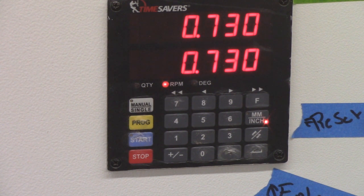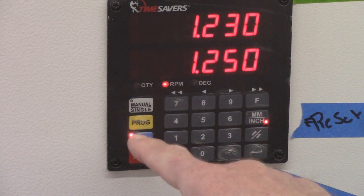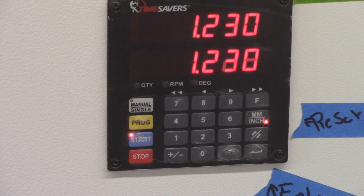If you need to change to a completely different thickness — say I need to go from here to one and a quarter — I'm going to re-hit program, enter 1.25, hit start, and then it recalibrates itself. It goes through the process, goes up and down, and hits its mark. To raise it up 20 thousandths, hit start and it'll find itself, then run your piece through.